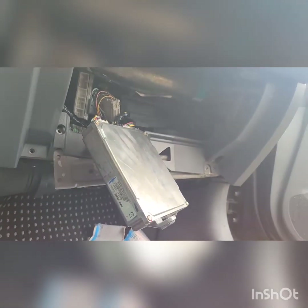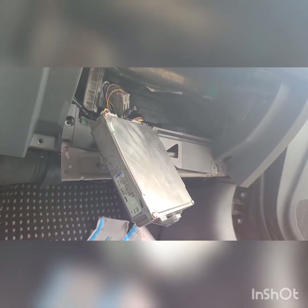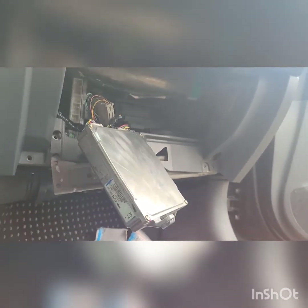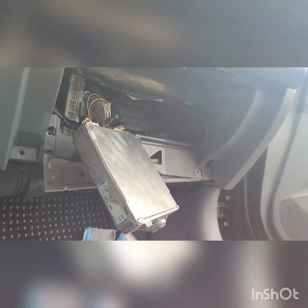Just to make sure the ECM works before I fully plug everything in, I fully unplugged the top plugs and plugged them into the new one. The order is going to be: top white, then black, then the other white, and then a grayish color — it might vary per car.